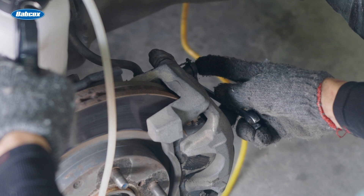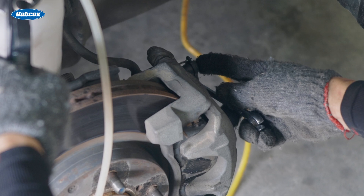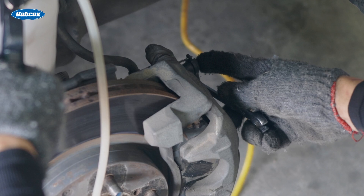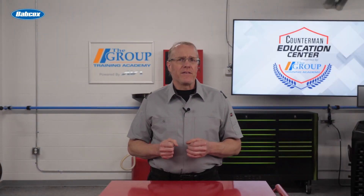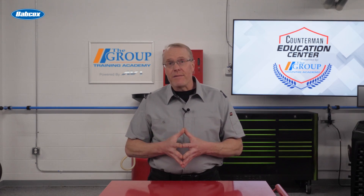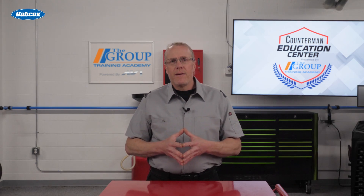While they are holding the pedal to the floor, you close the bleeder so when they release the pedal, old fluid and air is not drawn back into the brake system. This is an effective method, but it has one drawback: you need an assistant, and you may not always have one, especially for a DIYer working on a vehicle at home.